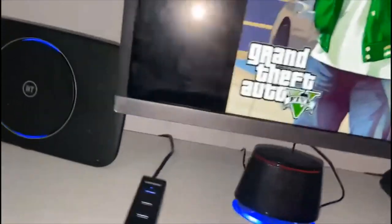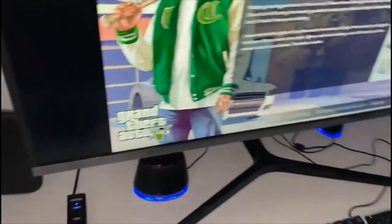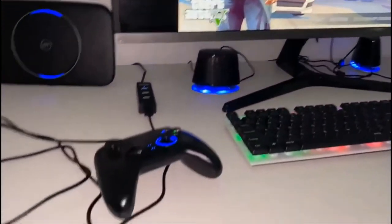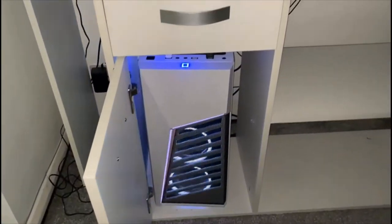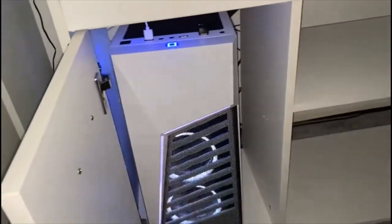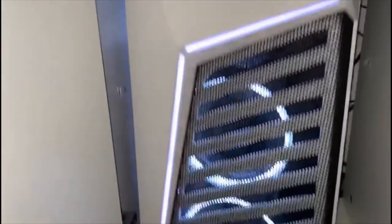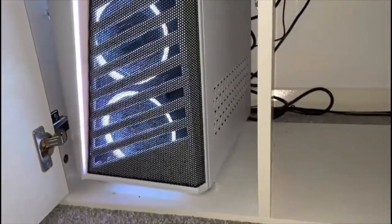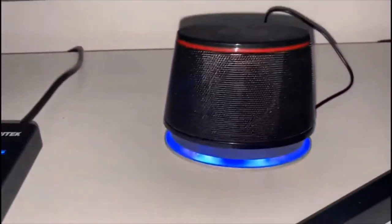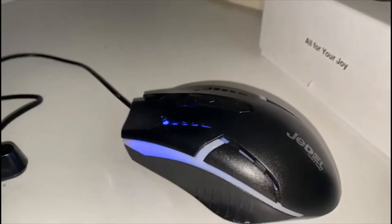This is what I wanted to show you — the setup of my gaming equipment. The speakers are pretty much loud, and that's the mouse there as well.